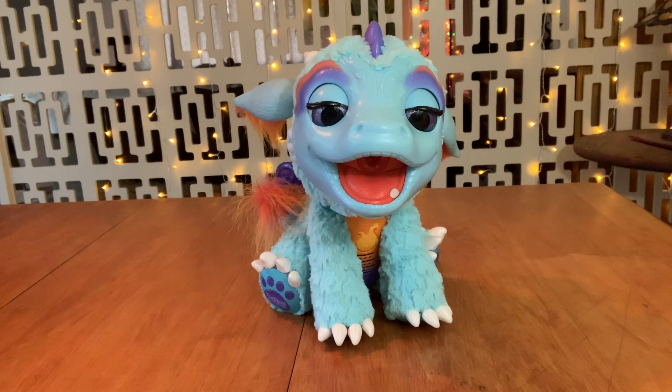Welcome back to the With or Without Fur Channel. Today's special guest is this Fur Real Friends Torch, my blazing dragon.